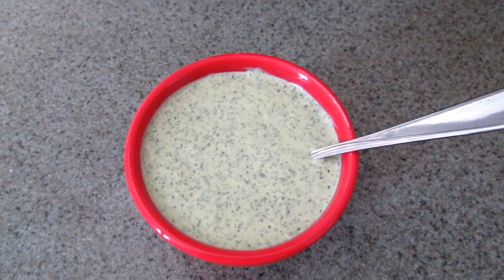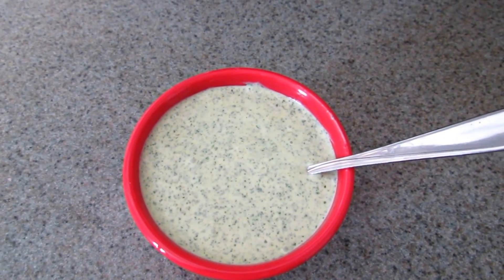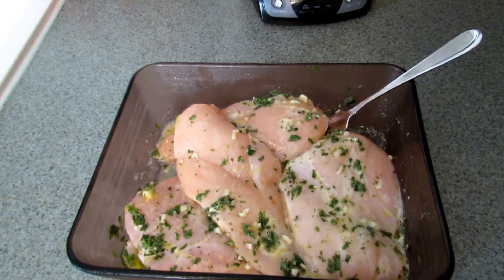This is what the cilantro lime ranch dressing will look like — it's just a very simple dressing. Go ahead and refrigerate it until you're ready to serve it.